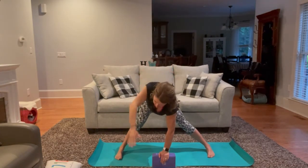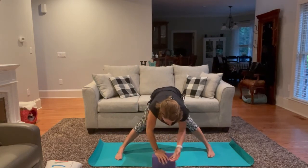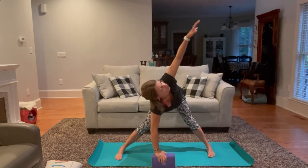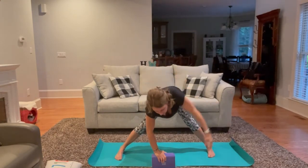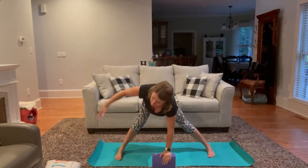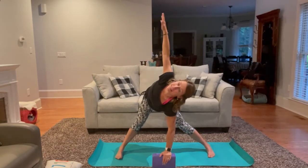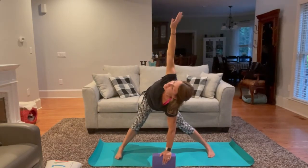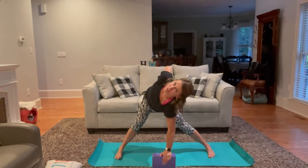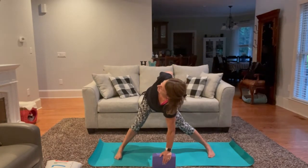Exhaling, slowly release. Inhaling, opposite side up. Exhale, release. One more time — inhaling our left palm up. This time, pausing here and staying for three full deep breaths. We can stay here or we can find the bind, looking for your back pocket. Continue to pull this left shoulder back, deepening into the twist.